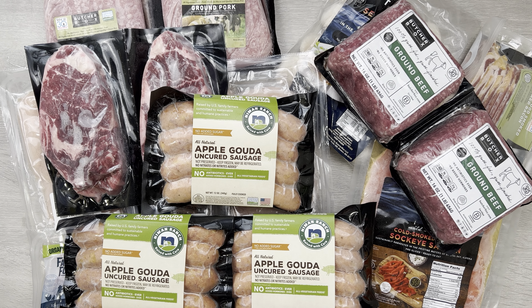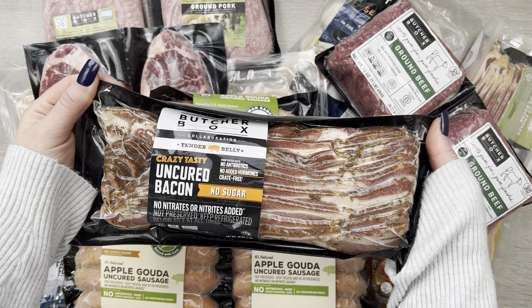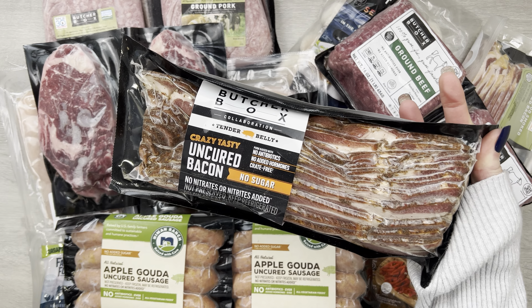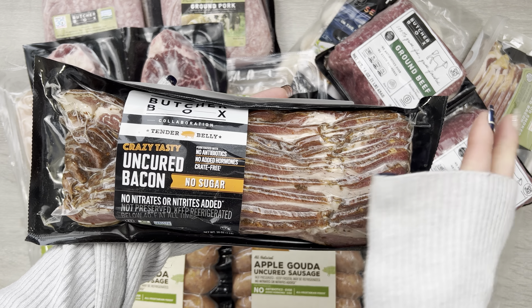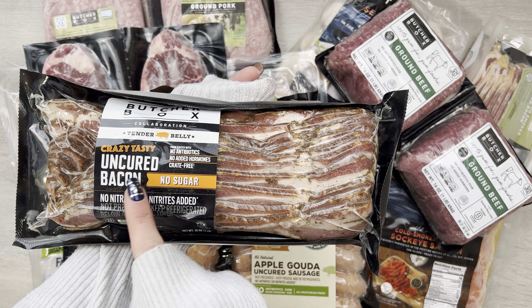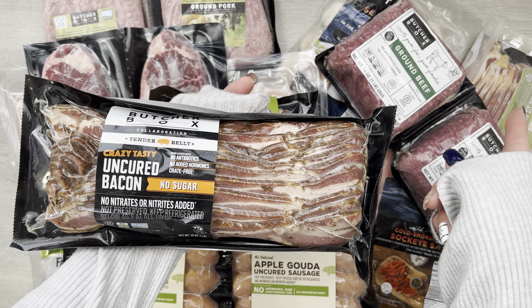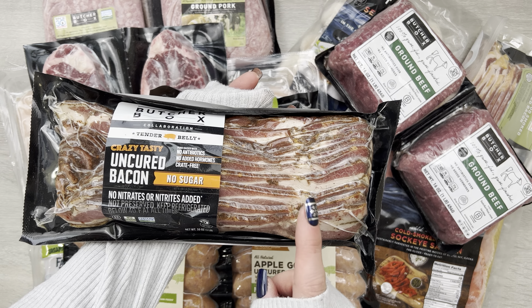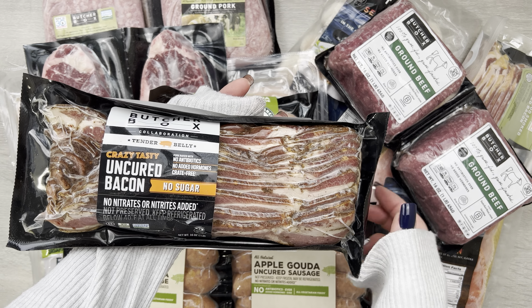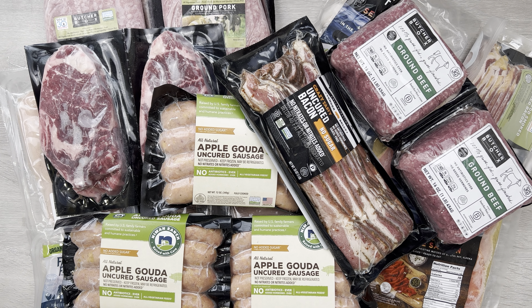The last few things are member add-ons or member deals — they always have different varieties of meat and things you can choose to add on to your box and they run various deals. One of them was these apple Gouda sausages, and we've had these before — love, love, love them. The deal was buy two get one free or something like that, so I did get three packs of these. No added sugar, really delicious.